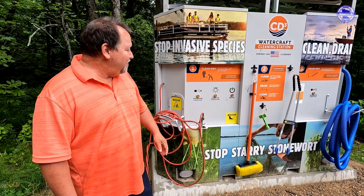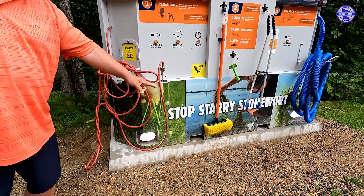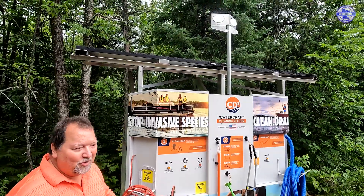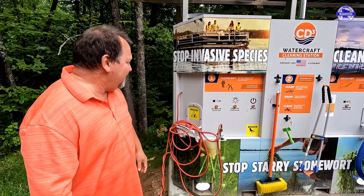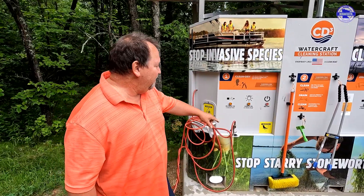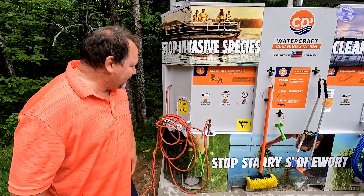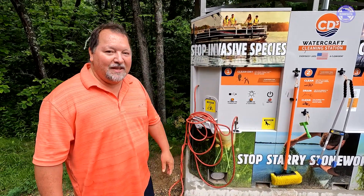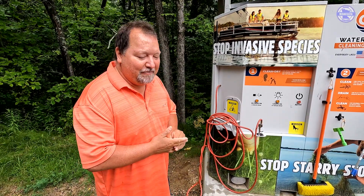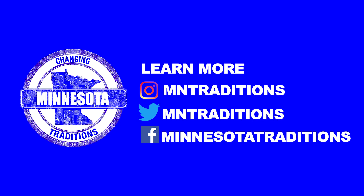The other thing it has is lights. So if you come in at night, just hit the button — you've got lights down below to look underneath your boat, and some up top as well, so you've got your boat all lit up and a better chance of catching stuff in the middle of the night. The lights turn off after about three minutes, but if you want to shut it off, just hit the off button and that will shut off the air hose and the lights. It's a nice little unit. It's part of the Stop Starry campaign put on by the Minnesota Lakes and Rivers Association, who gave them to us in a grant so that we will have them at Starry Stonewort locations.